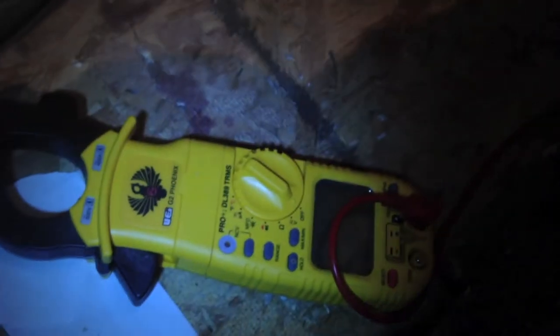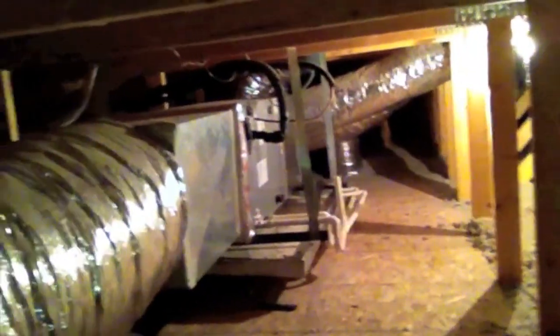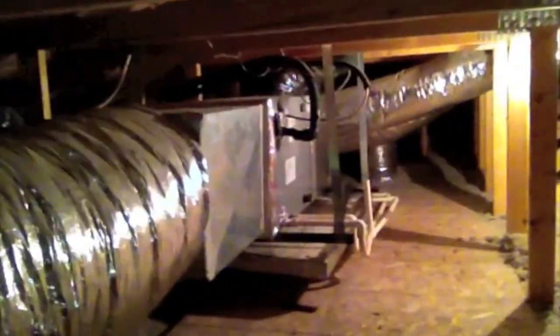Unit's running, got the disconnect box closed, so this one's done. Just gonna clean up my mess and get out of here. We're leaving this one — getting ready to climb down out of this attic. It's really hot up here. Just wanted to give you an idea of the space I was working in. Some of them are a lot worse than this. Let me know in the comments if you like these kinds of videos — I think it's a cool new twist for the channel.